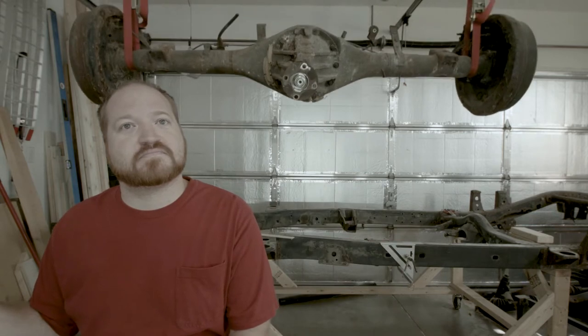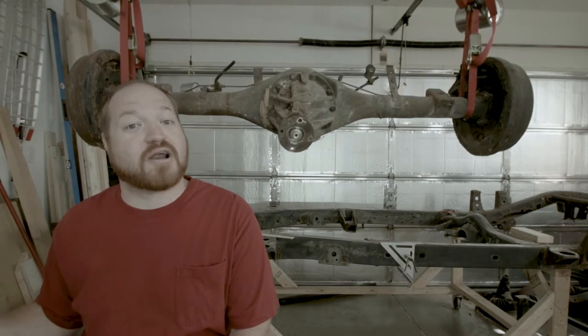Since I am on hold with the frame, I thought I would start working on a different part of the truck. So we'll switch gears and work on something I'm really good at, which is taking things apart so I can forget how to put them back together. And today's victim is... the rear axle.